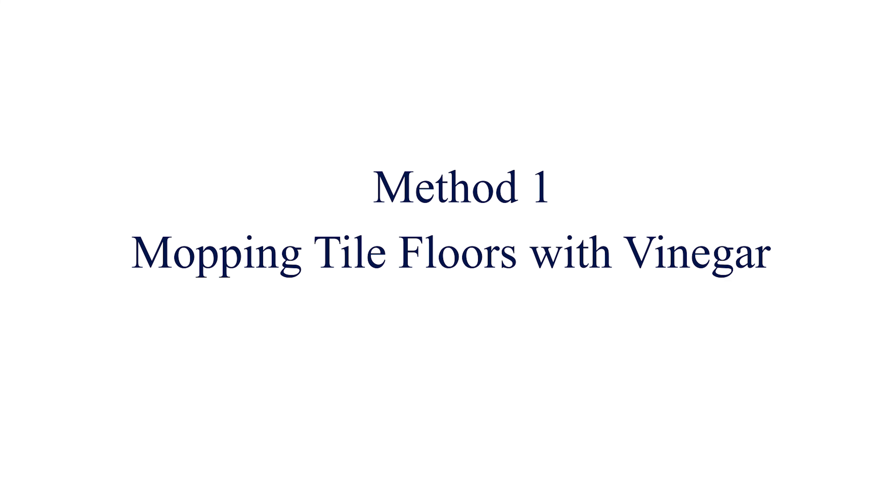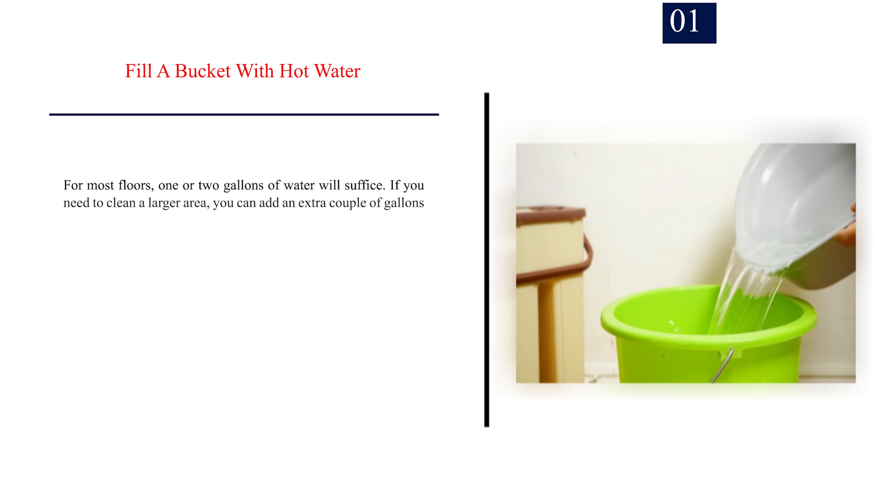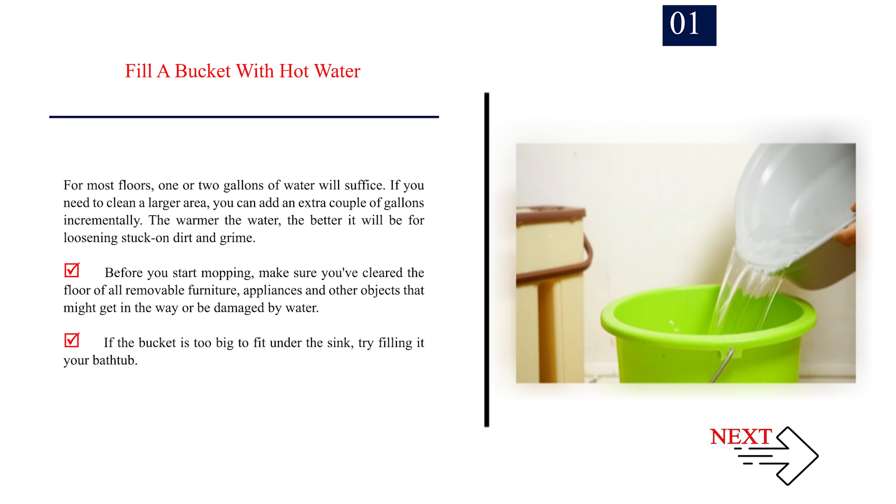Method 1: Mopping tile floors with vinegar. Step 1: Fill a bucket with hot water. For most floors, one or two gallons of water will suffice. If you need to clean a larger area, you can add an extra couple of gallons incrementally. The warmer the water, the better it will be for loosening stuck-on dirt and grime. Before you start mopping, make sure you've cleared the floor of all removable furniture, appliances, and other objects that might get in the way or be damaged by water. If the bucket is too big to fit under the sink, try filling it in your bathtub.